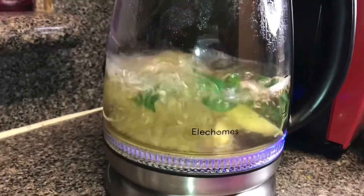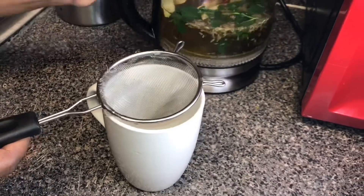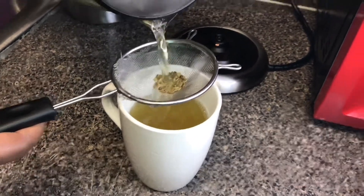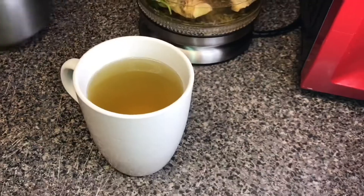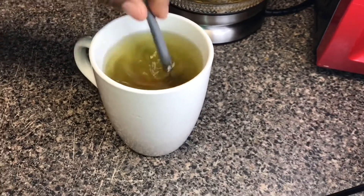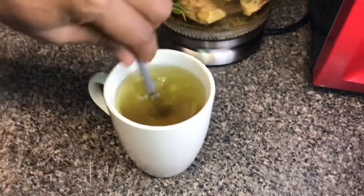I allowed this to boil until it turned off on its own, then let it sit for about five to ten minutes. Remember guys, use a strainer so your lavender flowers don't fall into your cup. The longer you allow your tea to sit, the more potent and stronger it becomes.